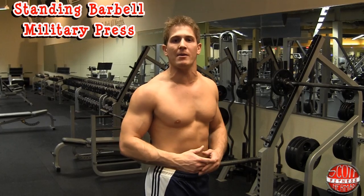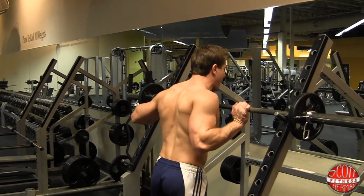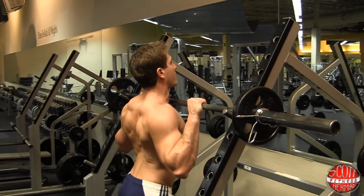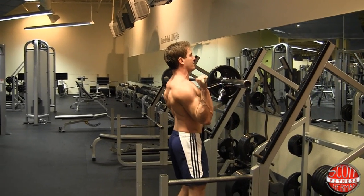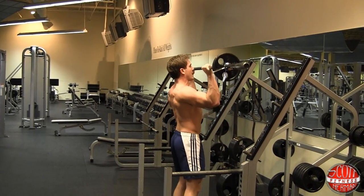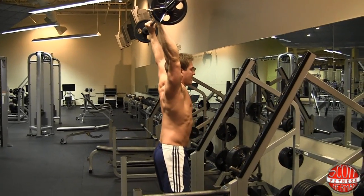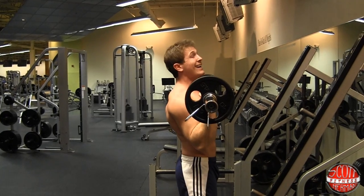We're starting shoulders with the standing barbell military press. We're not going for max weight — we're going for the max weight we can do proper form with. Put your chest on the bar and grab just outside of your shoulders. Come under the bar, keep your wrists straight, get both feet under the bar and push it off the rack a couple steps back. Keep a slight bend in your knees, core tight, elbows in front of you — basically vertical to your wrists. Push straight up and let your arms come back so someone standing to the side can see your ears. If they can't, you'll need some stretching and myofascial release to work on shoulder flexibility and mobility.